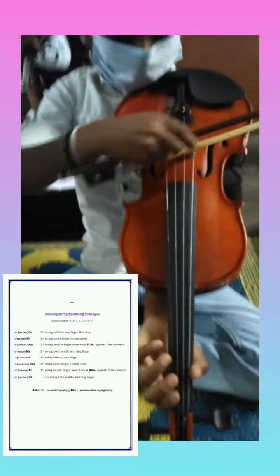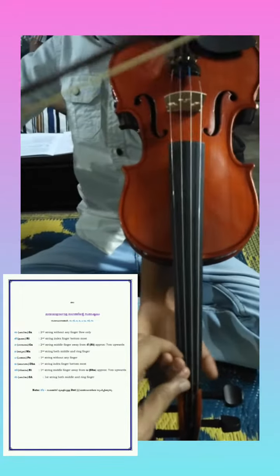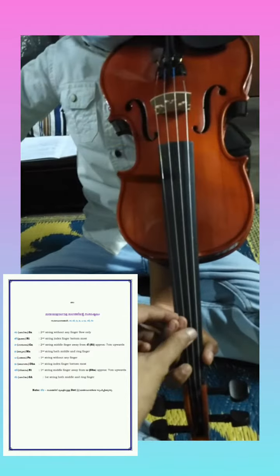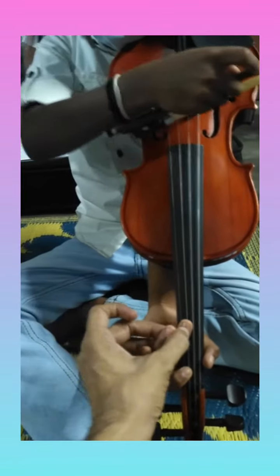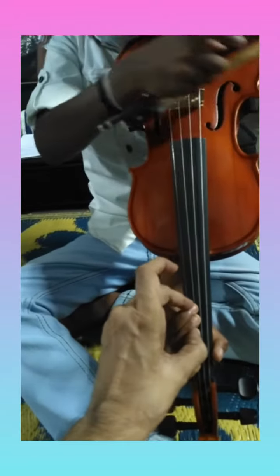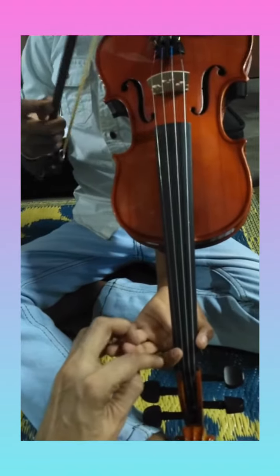Let's do it. Sa, Re, Ga, Ma, Pa. Open first string Pa.